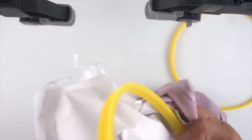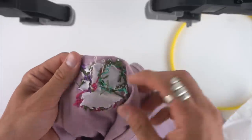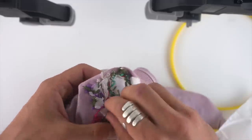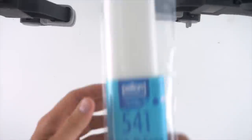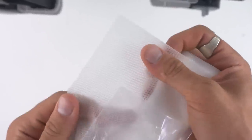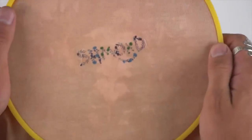I wasn't super stoked with how the tearaway backing held up — it was too stiff and too fragile. So I thought I'd try a wash-away stabilizer. It's really strong and then just washes right away, which I thought might be nice.